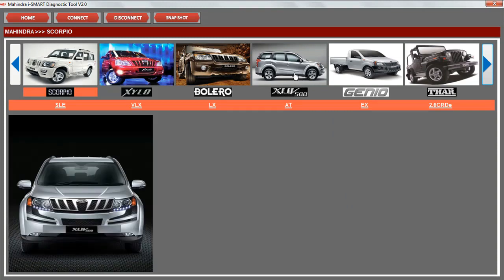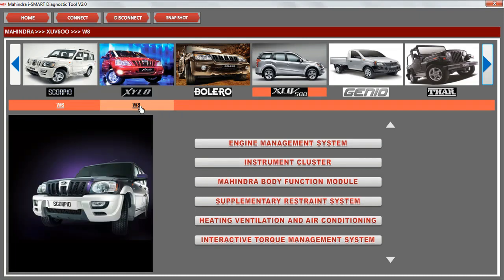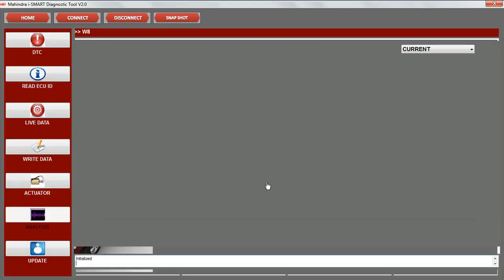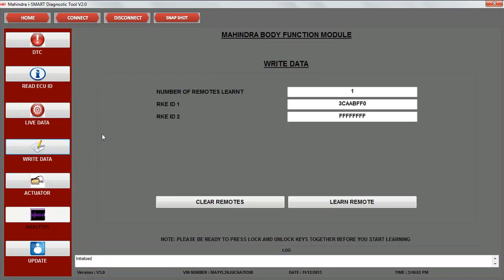In the vehicle model list, click on XUV500 and then choose the required variant. From the list of controllers shown, click on MBFM. Click on write data on the left side. The total number of remotes learnt along with the individual RKE IDs are displayed.